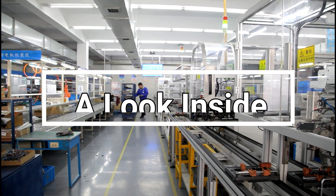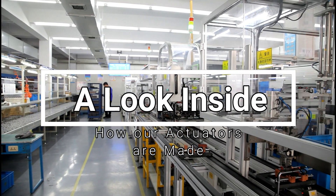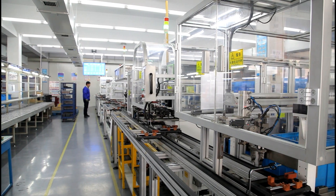Hello everyone! In today's video we'll be giving you guys a sneak peek into the manufacturing process behind our linear actuators at our production facility. Hope you guys enjoy!